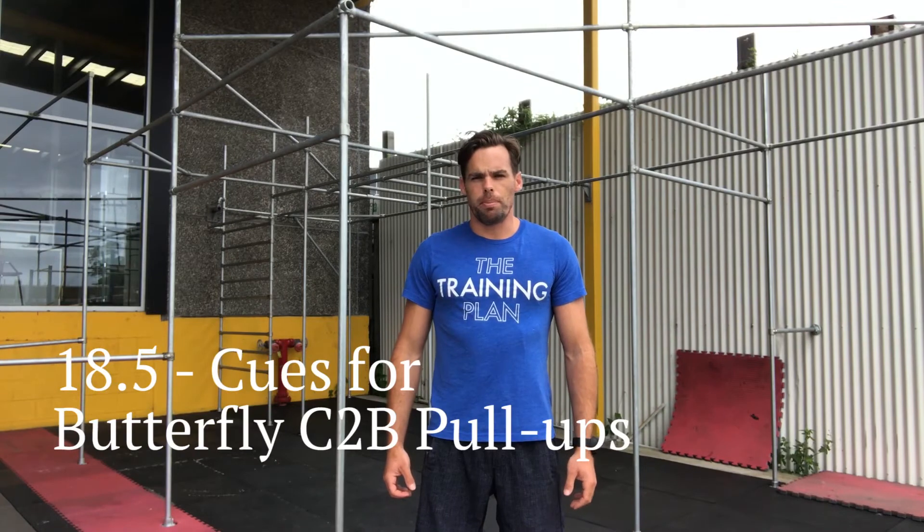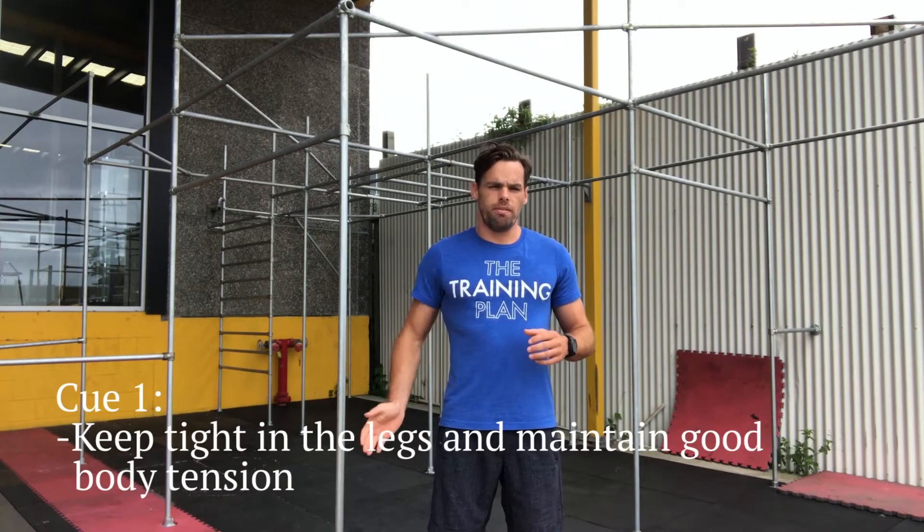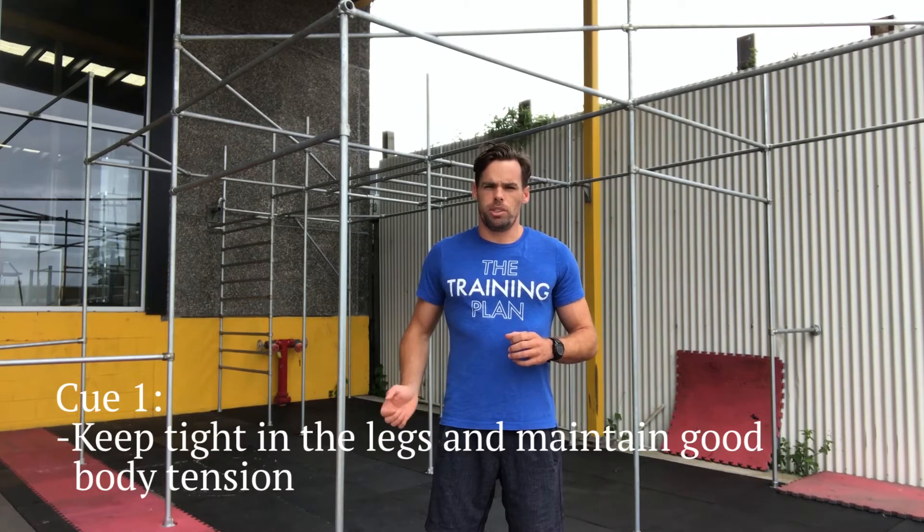Hi guys, Ben here with some tips on chest-to-bar pull-ups. Tip number one is just to keep tight. Body tension is key. Keeping tight through space generates power, keeps your rhythm smooth, and helps you get up higher to the bar, ensuring that your chest touches it when you most need it.